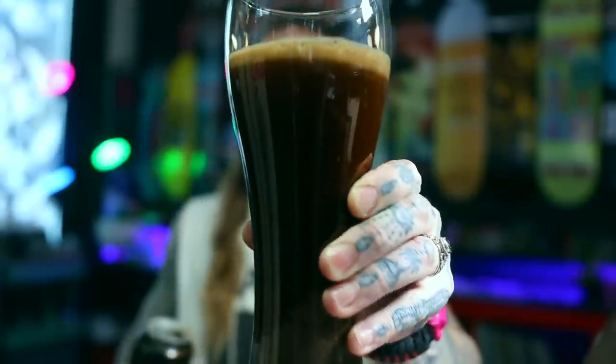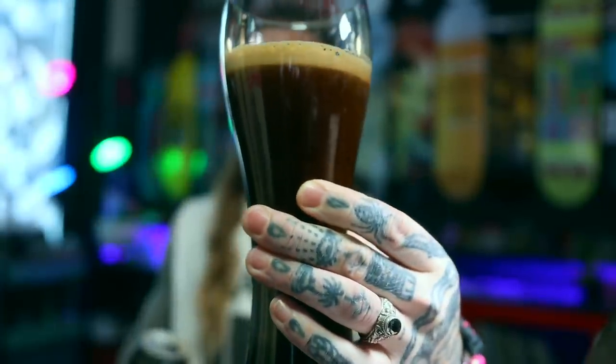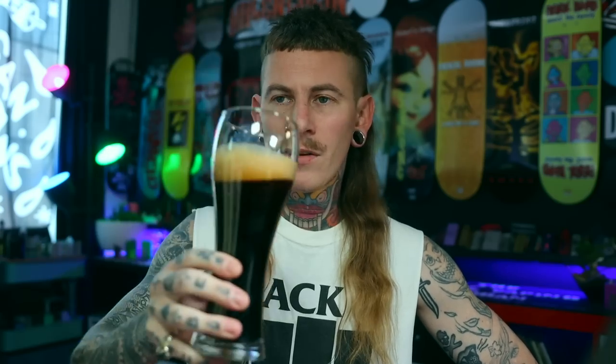There we go - the cascade of tiny bubbles, dickheads. Gotta love a creamy fucking stout head. That is looking delish. Fucking cheers. That is how a nitro stout is supposed to be - thick, creamy, loads of chocolate and malt flavours in there. Just a hint of sweetness, but then a bitter black coffee kind of flavour. That is just fair dinkum, straight up nitro stout. Bloody good. Yeah, it's got that real thick Guinness feel to it.